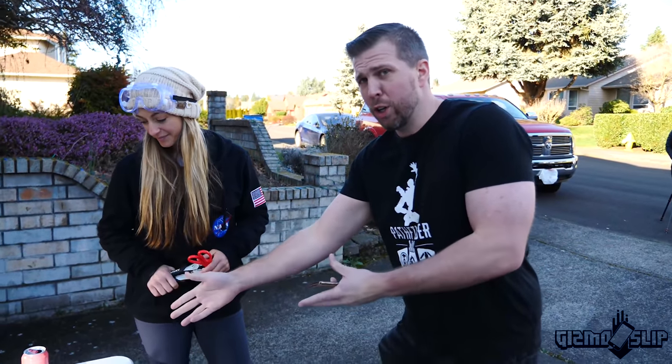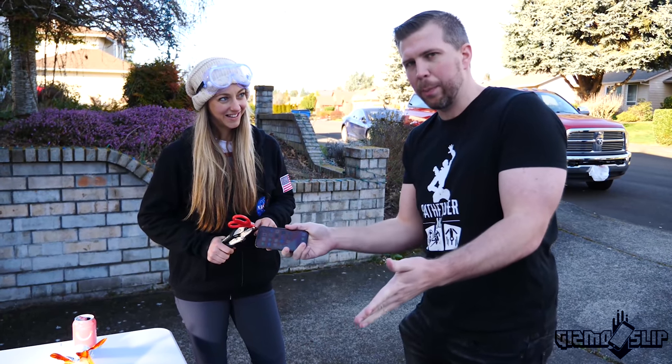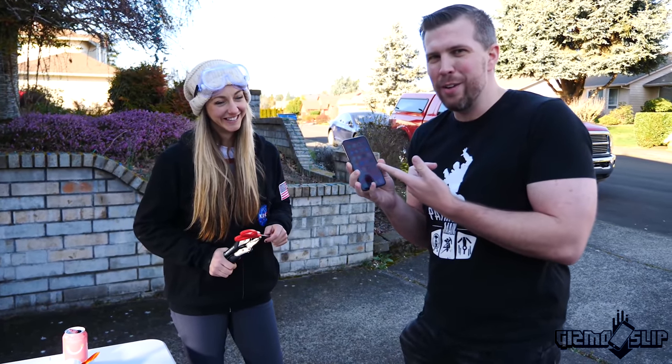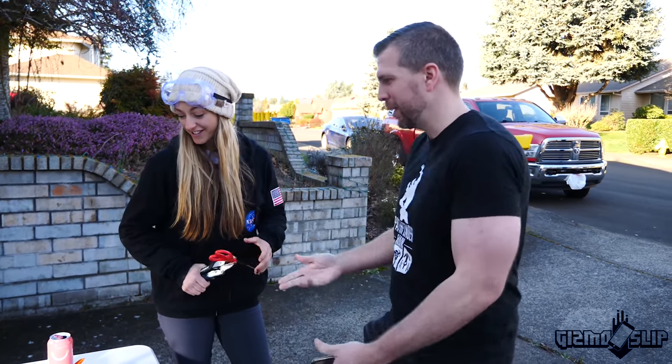We're going to shoot the can first to show you what it can do, then we're going to shoot an iPhone. We might upgrade the cannon to a bigger size — this might not be enough. If it doesn't destroy the iPhone we will upgrade the cannon. I'm really excited. Let's do it!